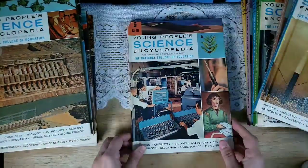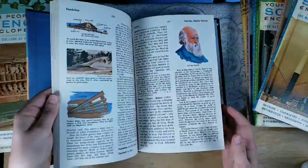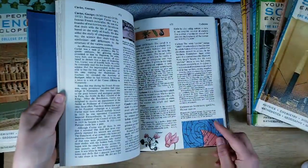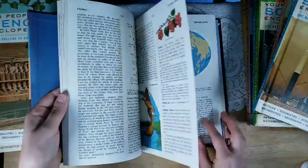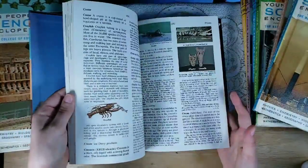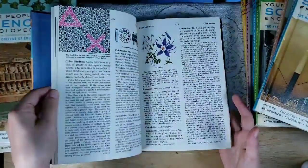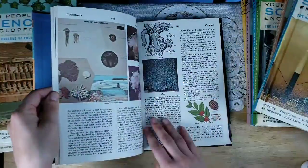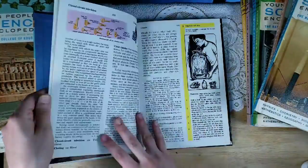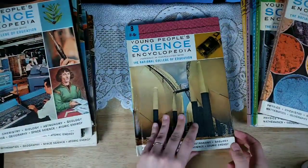Here is number five. There's deer and Charles Darwin, dahlias, daffodils, more flowers — beautiful, oh my goodness, it's making me want to keep all of them. Coffee branch berries, lots of science experiments. And here is number eight.